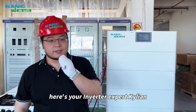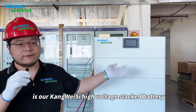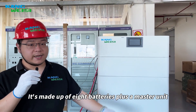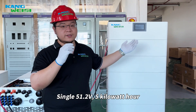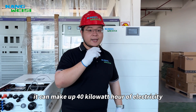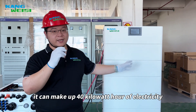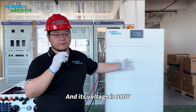Here's your inverter expert Kilian. This tall guy behind me is our Commesa high-voltage stack battery. It's made up of 8 batteries plus a master unit, each at 41.2V and 5kWh, and can be used in series. In total it can make up 40kWh of electricity, and its voltage is 380V.